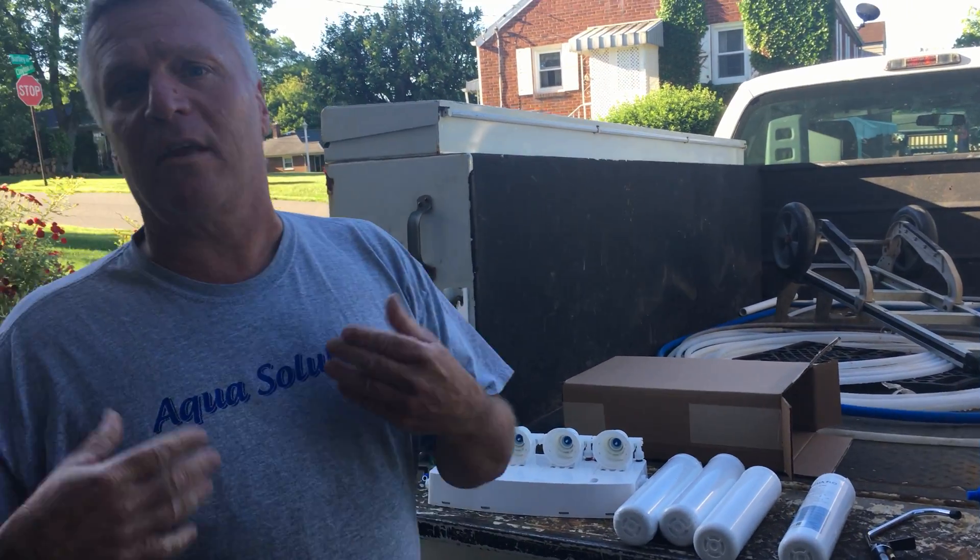That's the basic RO. Give us a call if you have any questions. Gary Monks, Aqua Solutions, 724-504-6900. Thank you.